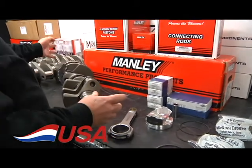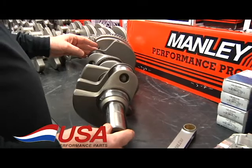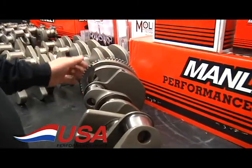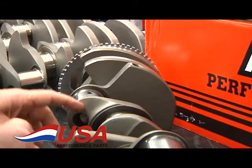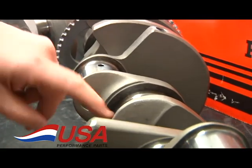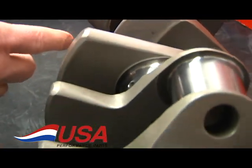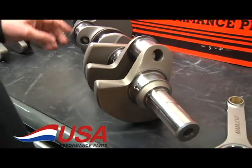We start with the Manley crankshaft, which is a 4340 forged crankshaft. It comes with the choice of reluctor wheels on it. They have the lightened rod journals, and they also have gun drilled mains all the way through it. So it's a fairly lightweight crankshaft, but still with a lot of strength in it.